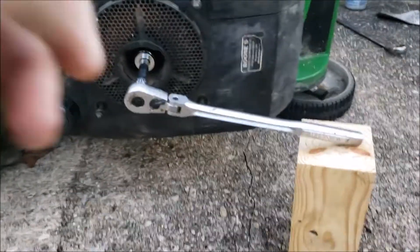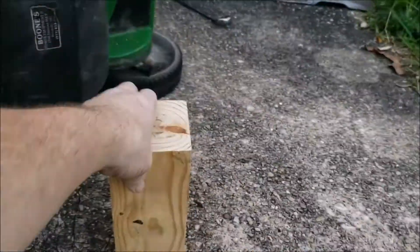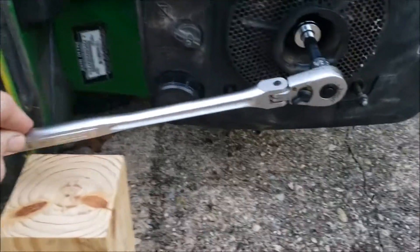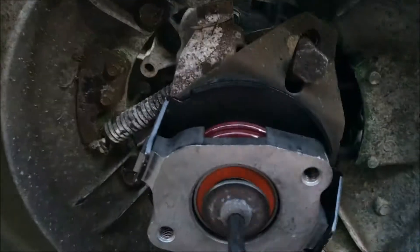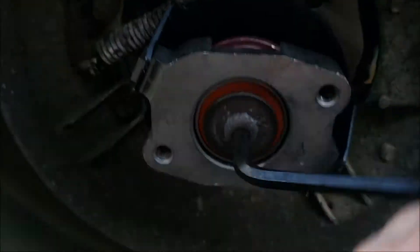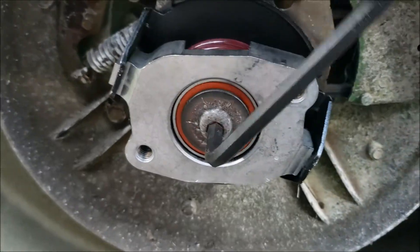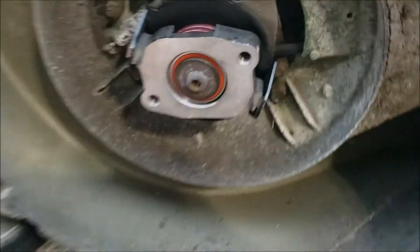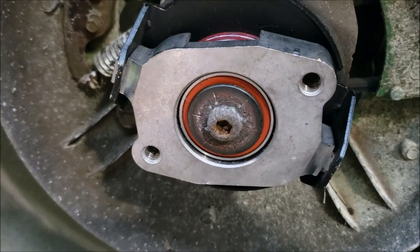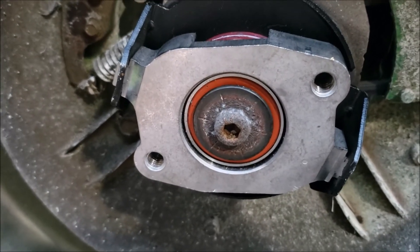When we go to tighten this, we need our resistance on this side, so this block of wood is going to be over here, like so. All that's left is to sharpen and balance your blade, then reinstall using the 5/8 socket, which I prefer instead of 16 millimeter. And you're done.